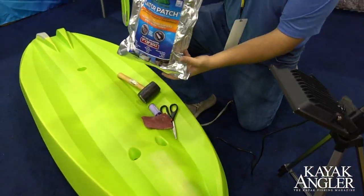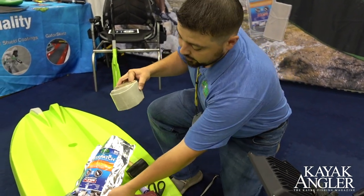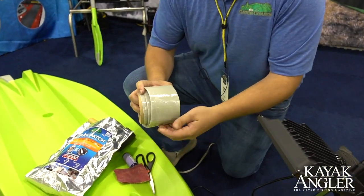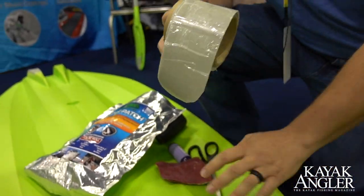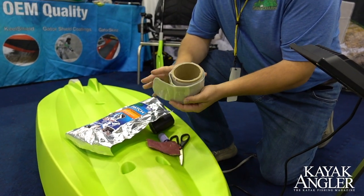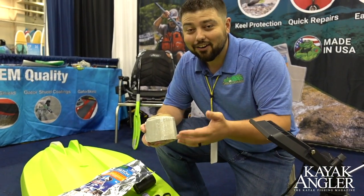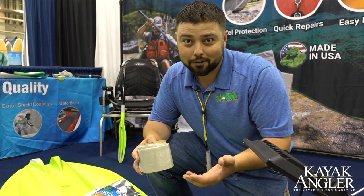Our Gator Patch material — if you're not familiar, it's a resin product, a peel and stick resin product that is able to protect and repair your boat, whether you're installing it as a kayak keel guard or a repair patch. We just came out with this 36 inch long roll at the request of our customers and dealers to help protect your investment on the water, protect your kayak as a kayak keel guard.